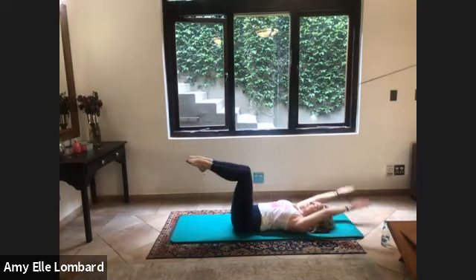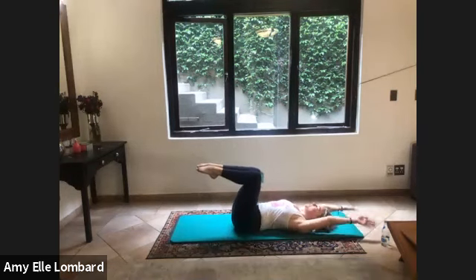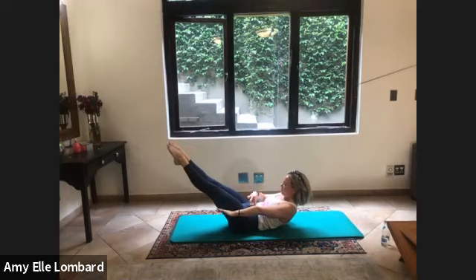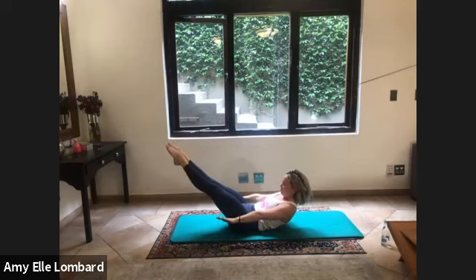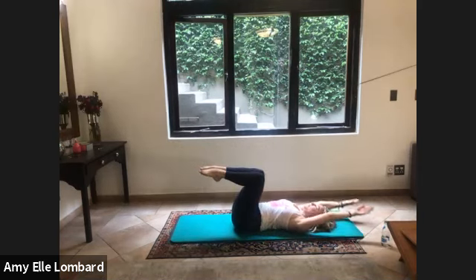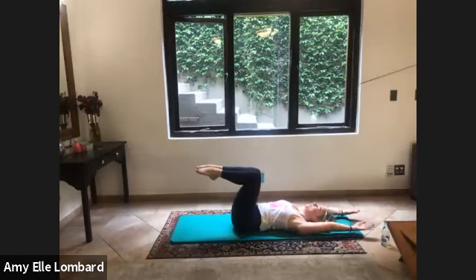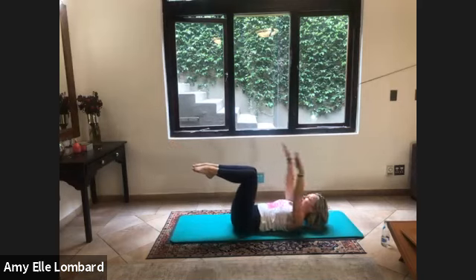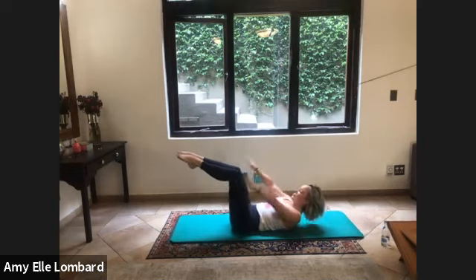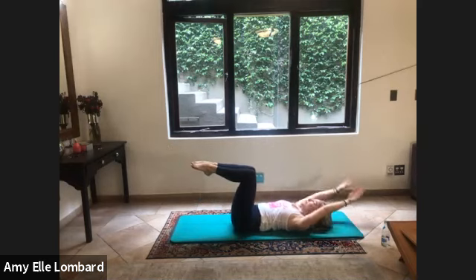Really concentrate on drawing your navel down, three, and in. Squeezing your inner thighs together, four, five. We're going to add a leg in here — the cohort — and exhale, six, open and close with resistance. Bend and stay high, then release it down. Exhale, bend, lift up and down.